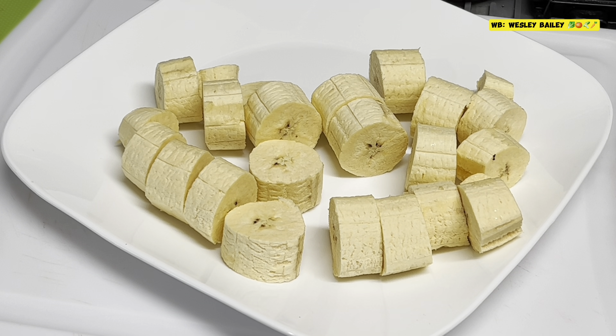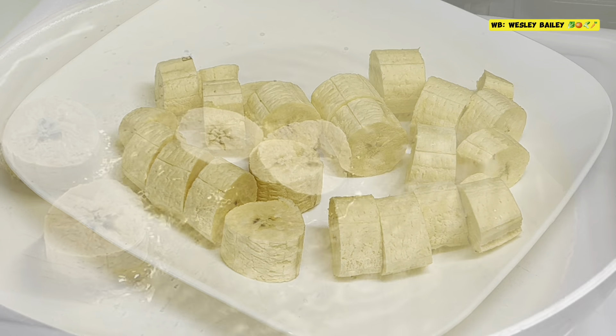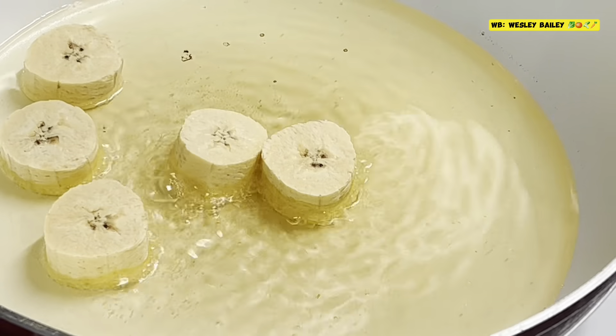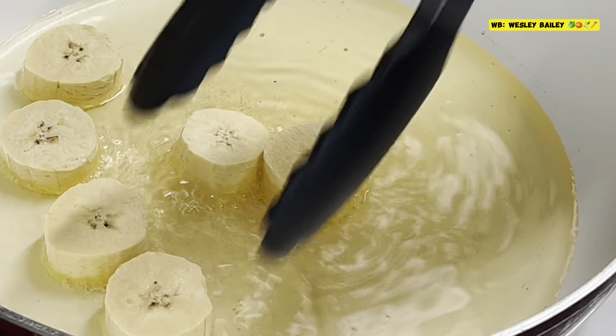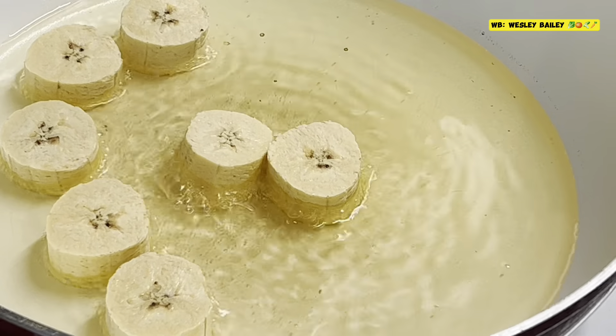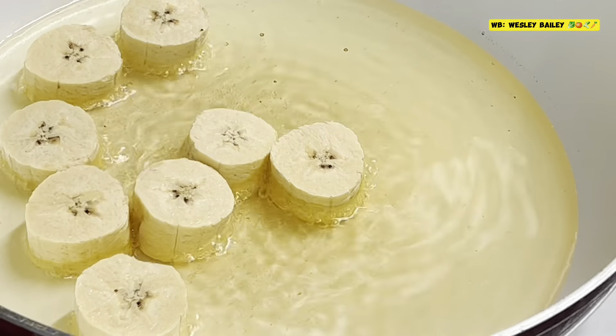Washed and cut — there it is. Just stay tuned and we'll let you see the progress as we go along. Remember to like, share, subscribe and leave your comments below. God bless you. Welcome back — here we are in the process now, frying the plantains.